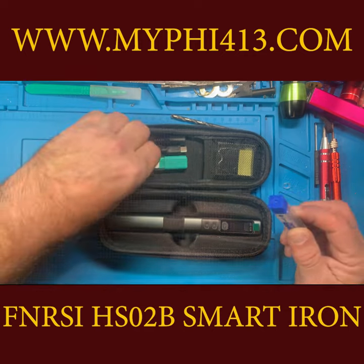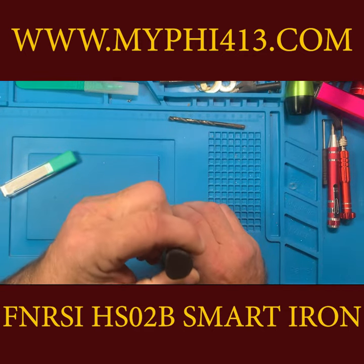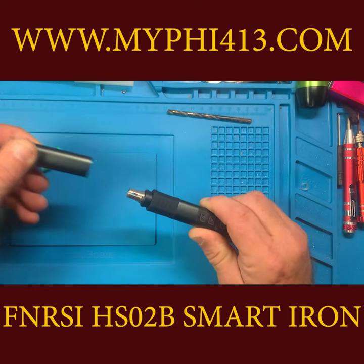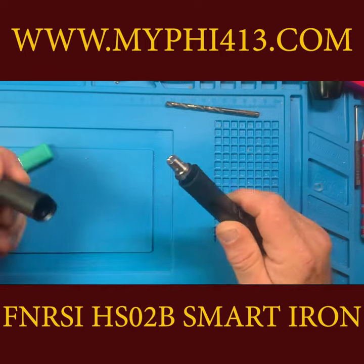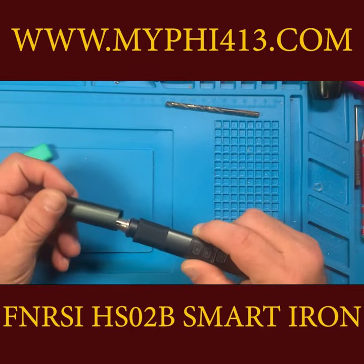The iron itself is a solid aluminum construction and fits the hand well. The lid locks into place and allows you to stow the iron while still hot — no need to wait until it cools down before running to the next job.